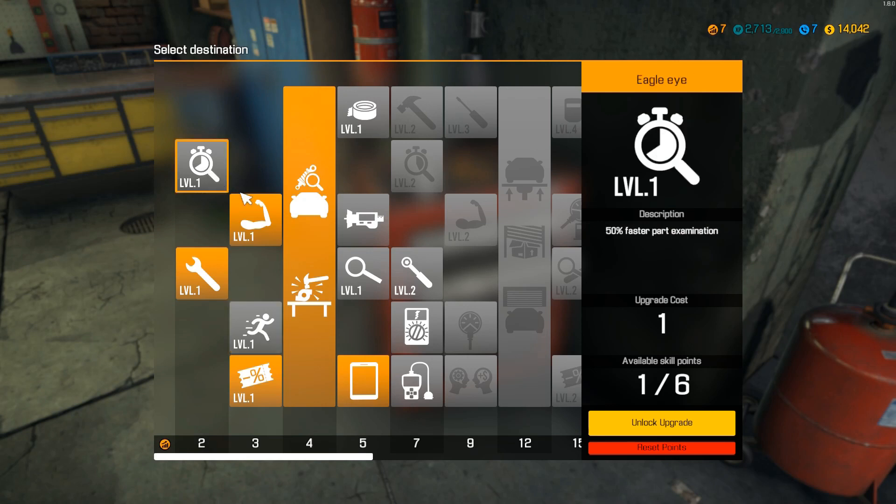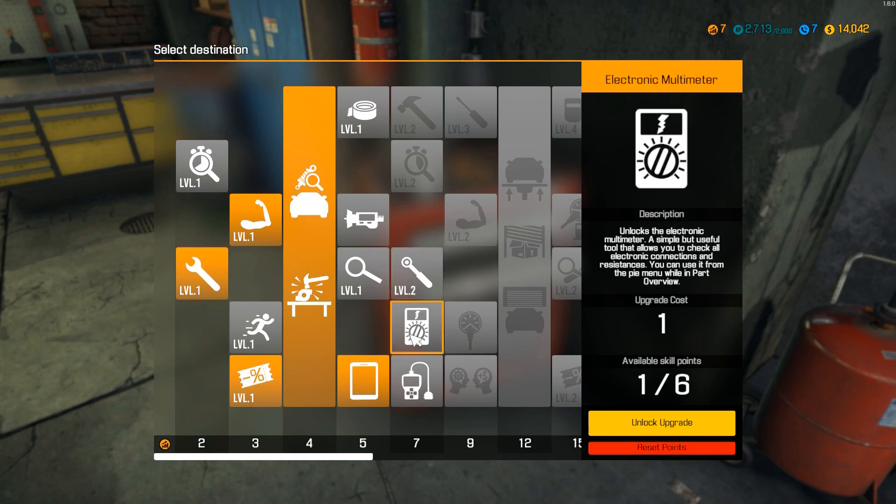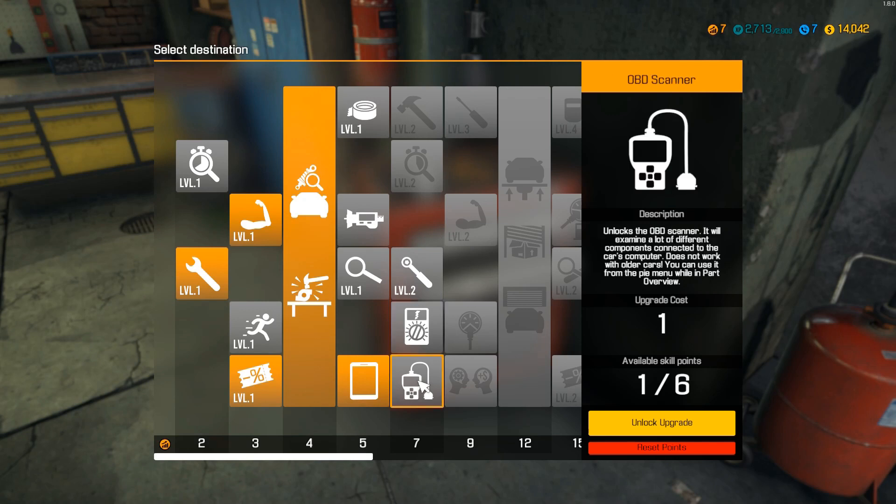Faster walking, faster part examination, 100% faster screwing — that could be nice. The electric multimeter is a simple but useful tool that allows you to check the electronic connections. It has a lot of different components connected to the car's computer. Does not work with other cars.